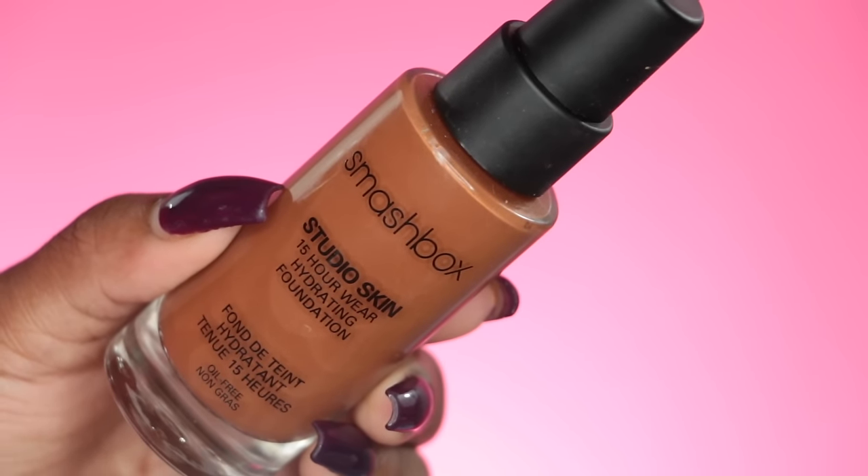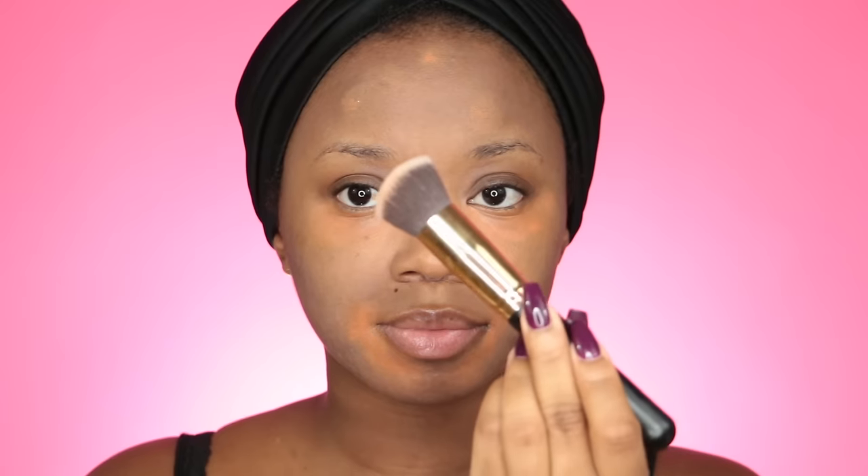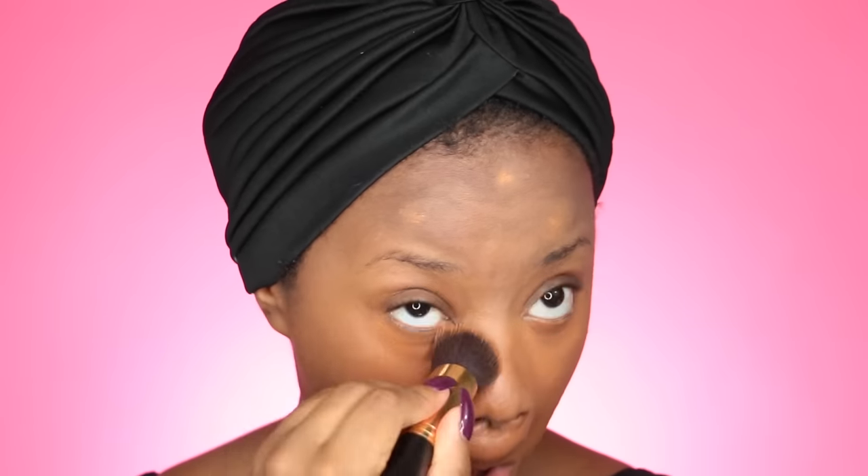Now I'm going to use my Smashbox Studio Skin foundation — I just started trying this out and I actually like it a lot. My color name will be in the description below. I'm using this BH Cosmetics flat top foundation brush. I feel like it blends everything together better; some people use a beauty blender but I prefer a brush because I have more control. I use patting motions underneath my eyes so I don't wipe away that orange color corrector.